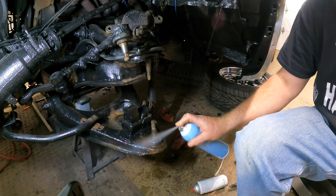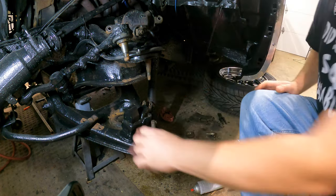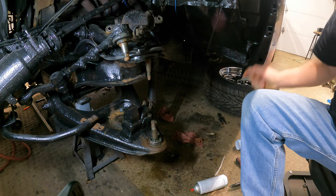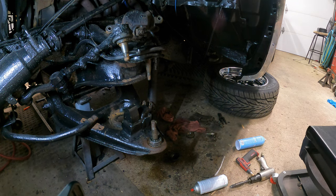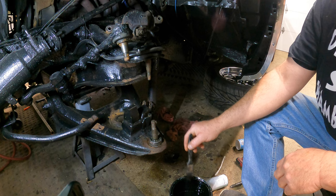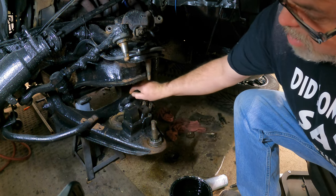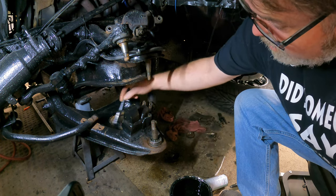I'll give that a quick spray — there we go. Doesn't have much left so I'll take that out, wipe it off. And that heater works nice — sitting at about 63 right now, which is perfect for working. What we're going to use is 70 trim clad and 30 reducer, which makes it a little runnier but it goes on real nice.